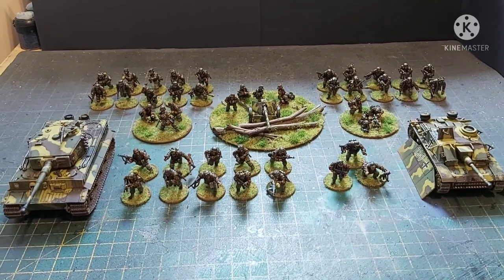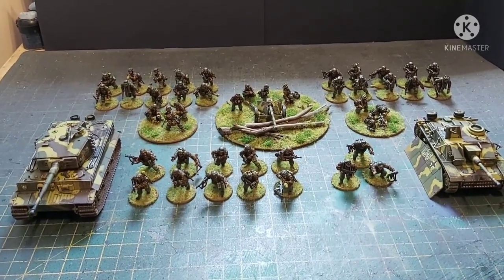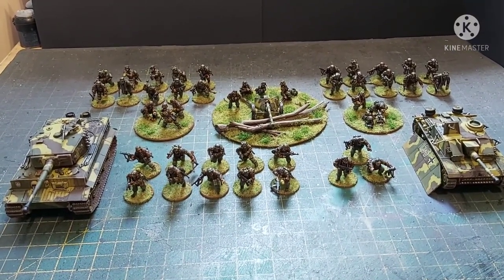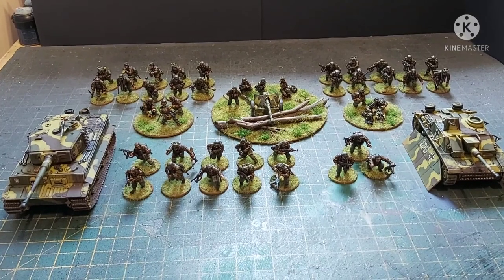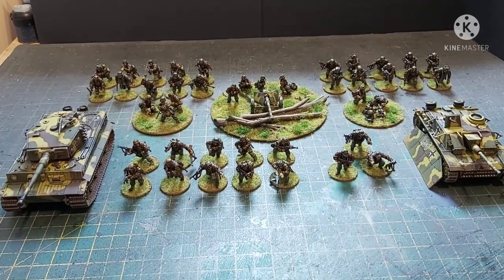So without further ado, let's go and have a little scoot down. What I will say is the side skirts, or the Schürzen on the Stug, are not glued on purely because I am 100% convinced they would not survive the journey across the Atlantic.